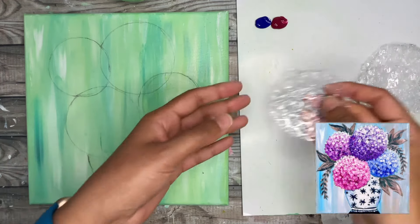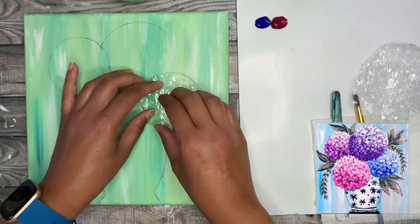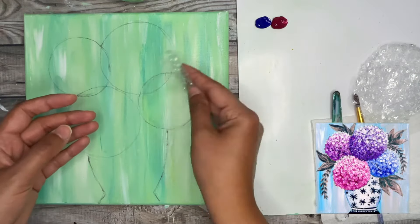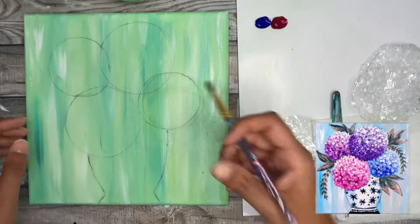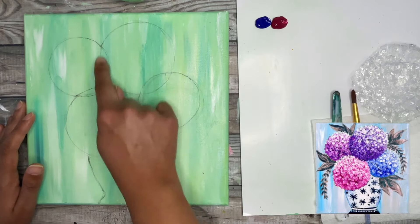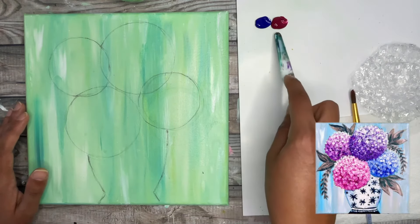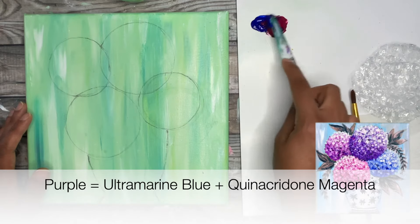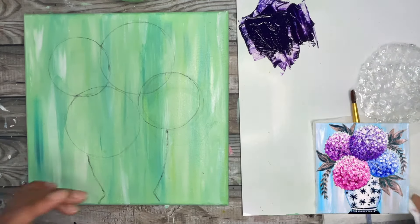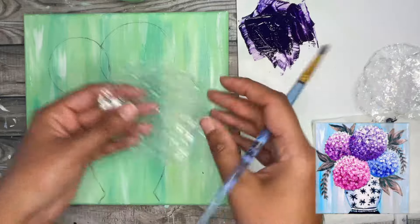You have two options here. I'm going to show you a method using bubble wrap to create really nifty texture onto your base layer, but that's not necessary if you don't have bubble wrap or if you find it a bit cumbersome. We can go ahead and paint that base layer with paint straight away. For the first flower — the largest top flower — I'm going to make that a purple flower. To make my purple I have a bit of ultramarine blue and quinacridone magenta on my palette and I'm just going to mix those two colors together to create a really beautiful purple color.